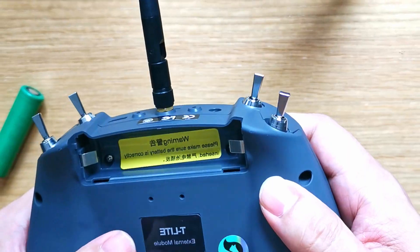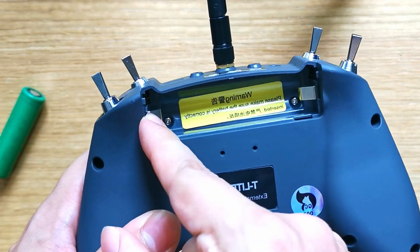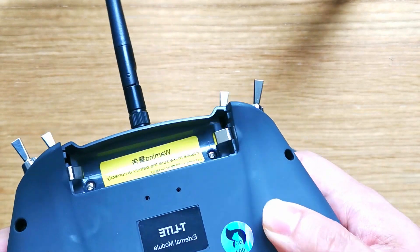I don't know how people don't think of this, but what you can do is just take this and pull it out a little bit. It's sturdy — it's not flimsy or anything — so you don't have to worry about cracking it. You just pull it out a bit.